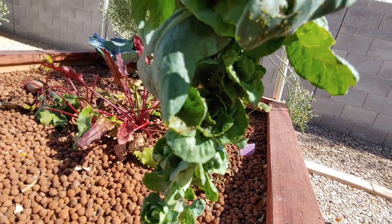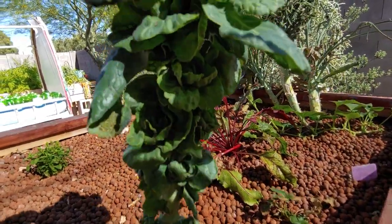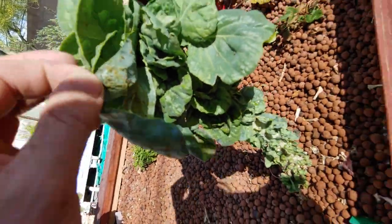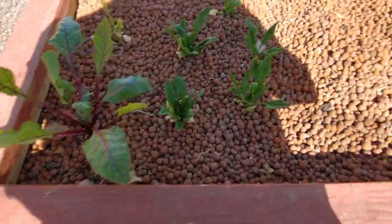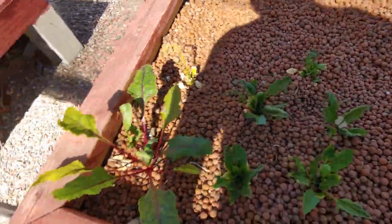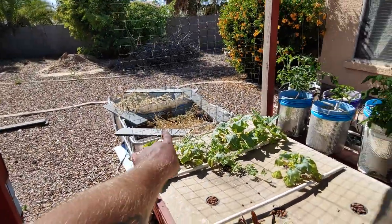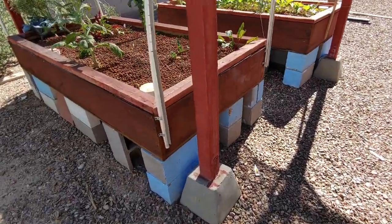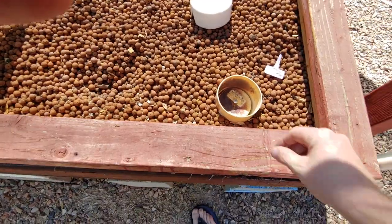Over here we've got aphid central — there's aphids all over this thing. We'll get this out of here. I'll throw it in a fish tank; the fish would love that. We've also got some spinach.